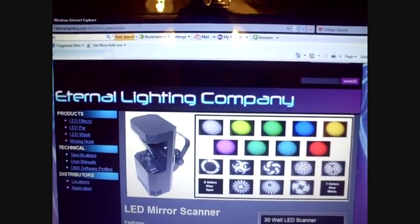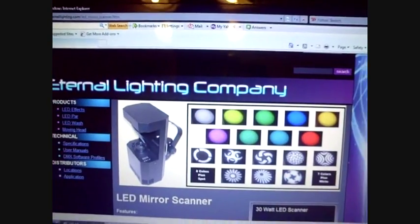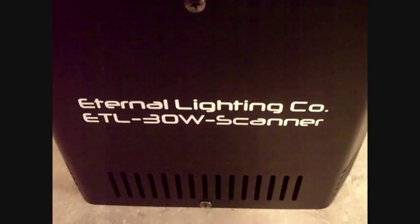My next video you're going to see it in action — you're going to see kind of what it looks like. There it is. I'm so excited. Thank you, Eternal Light Company. Ladies and gentlemen, there it is — Eternal Light Company ETL 30-watt scanner.